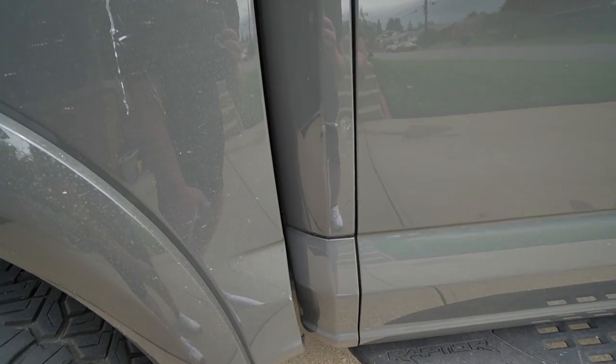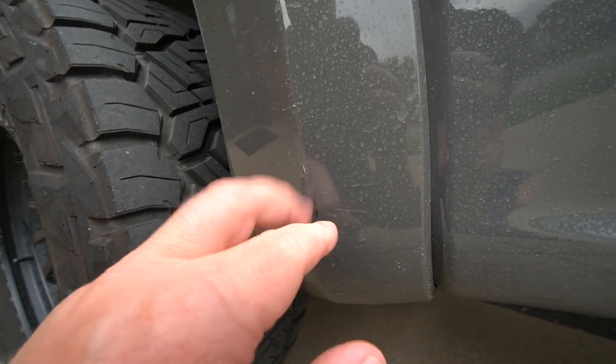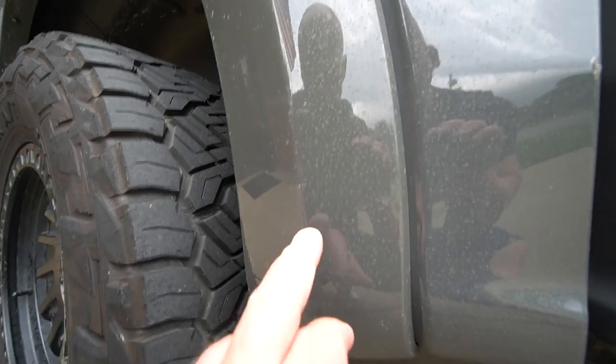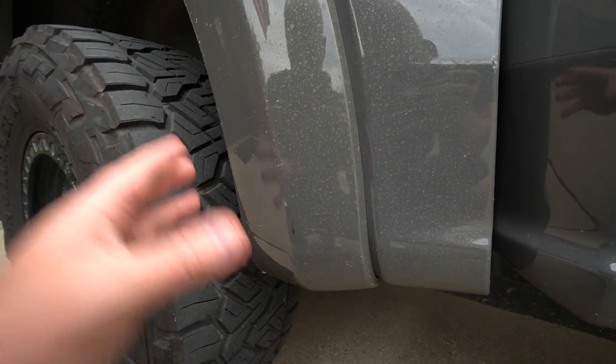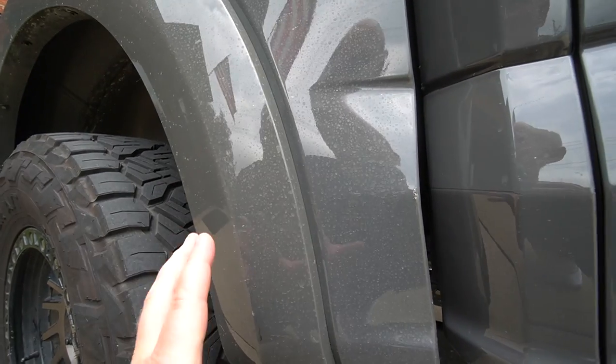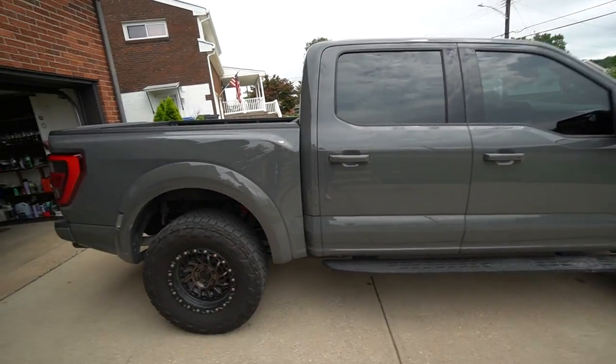Before we go pick up the TRX, look at our Gen 3 Raptor here. Xpel has done its job — we got some little marks right here. My wife did have a little fender bender in a parking lot with another vehicle. It's a little scratched up, but this truck is fully Xpel'd with a ceramic coating as well. To get this stuff off, technically I could rip the Xpel off, but I still want the truck protected.